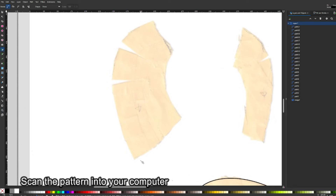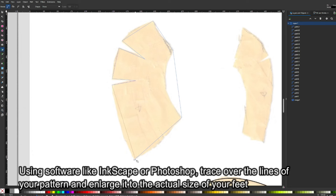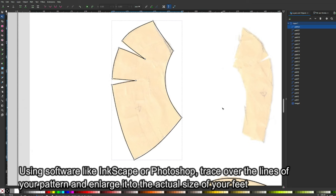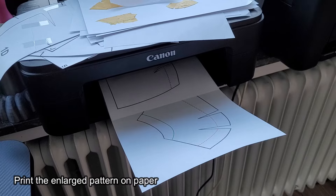Scan the pattern into your computer. Using software like Inkscape or Photoshop, trace over the lines of your pattern and enlarge it to the actual size of your feet. Print the enlarged pattern on paper.